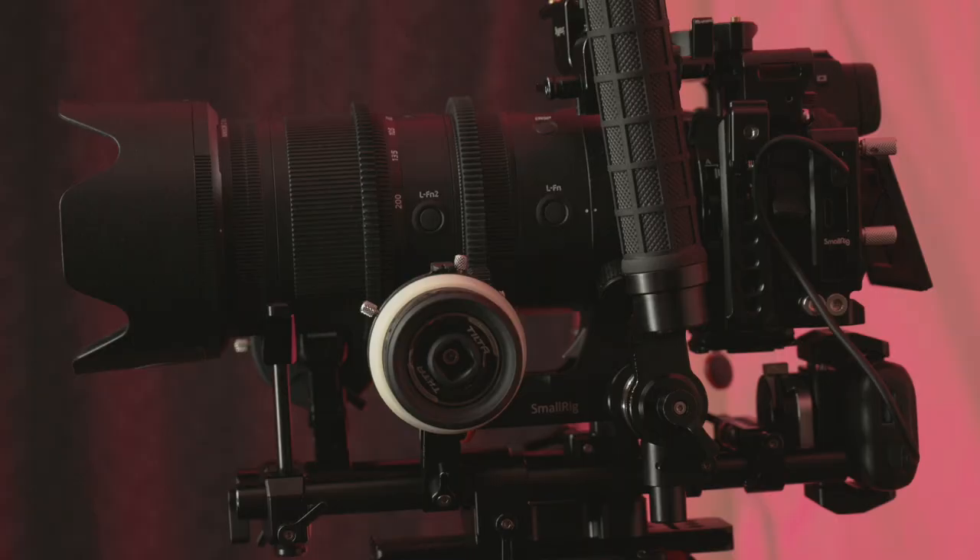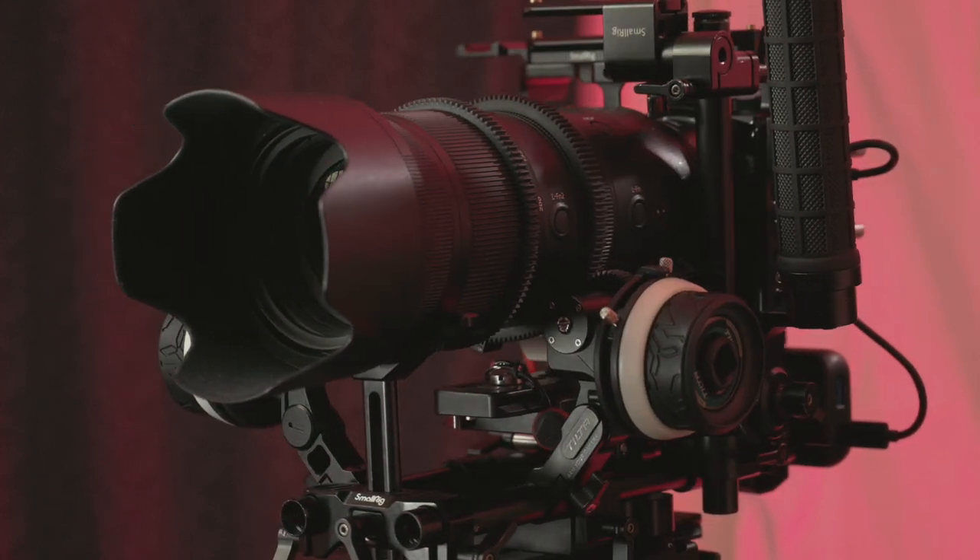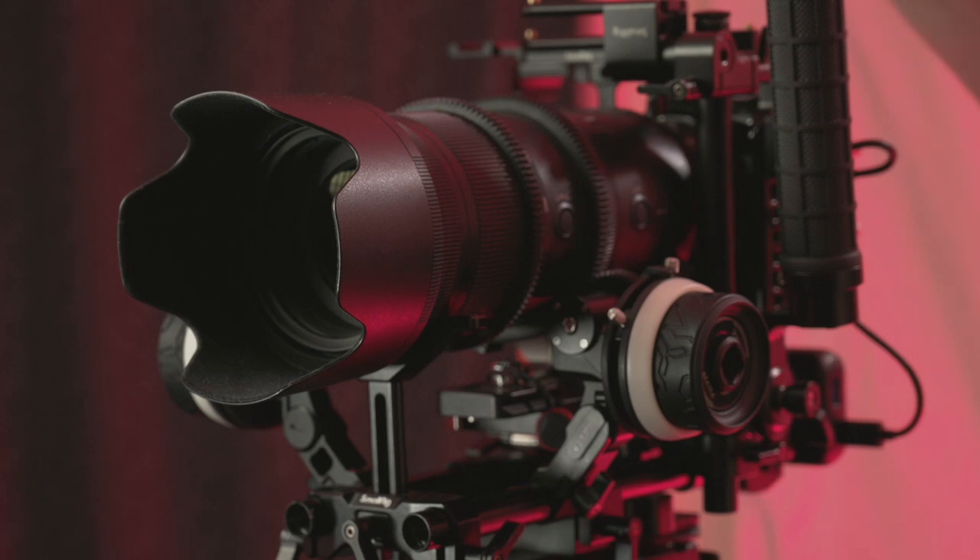I'm anticipating this coming to all of the pro holy trinity lenses — the 24-70 f/2.8 is especially one I'd like this feature for. As of now, it's only for this exact lens on a Z6 II, Z7 II, or Z9. So this feature is not completely ready for everybody yet, but I would love to see it come to more cameras. I think longer focal lengths are a better use case for this, but bring it everywhere — I don't think it should be hard to implement.